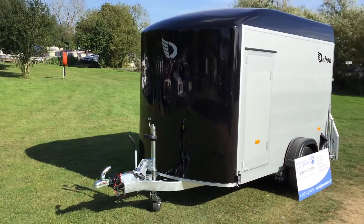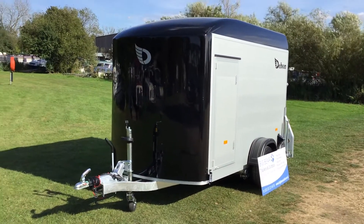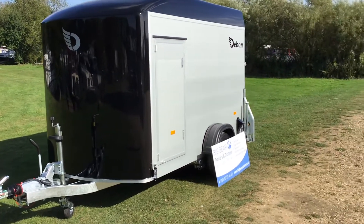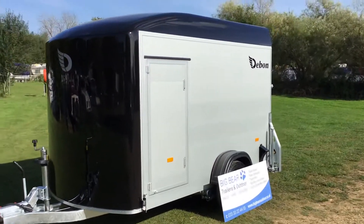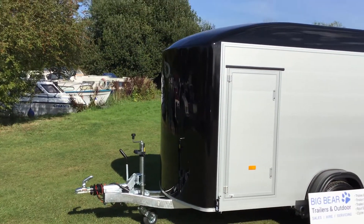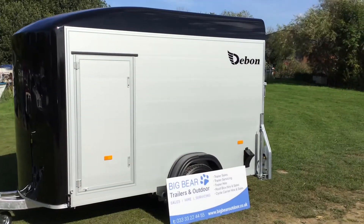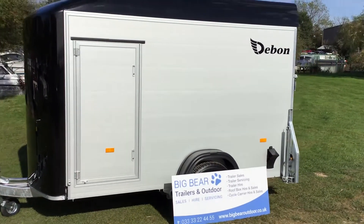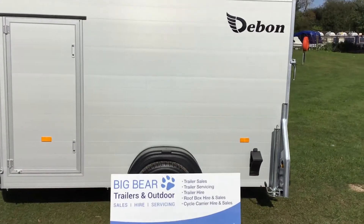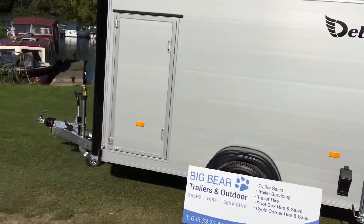Technical spec on the trailer: gross weight is 1300 kilograms, empty weight is 510 kilograms, so you've got a load carrying capacity of 790 kilograms. The internal rectangular floor space gives you dimensions of 268 centimetres long and 152 centimetres wide, and you also have the dome section at the front as well.